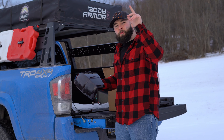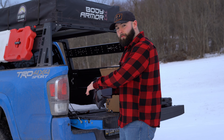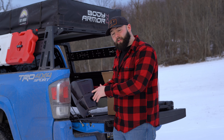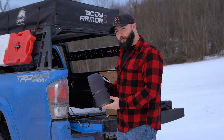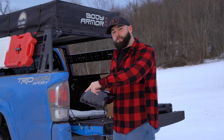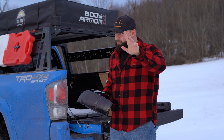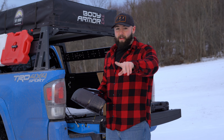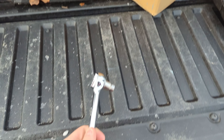Hey guys, welcome to this week's video. We're going to be upgrading the tail lights on my Tacoma. I got these smoked tail lights from Yodiverse — if you want to check them out, there's a link in the description. Let's go ahead and throw these in. I'll go over what tools you need and the process of pulling these lights out. It's not hard, about a five minute job.